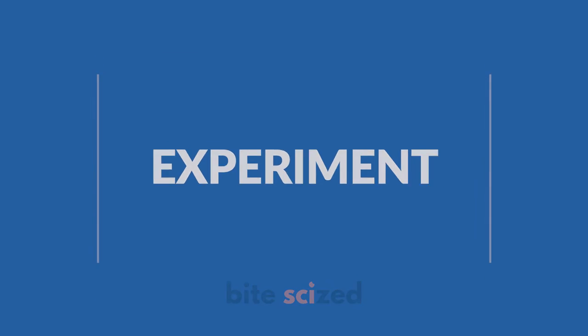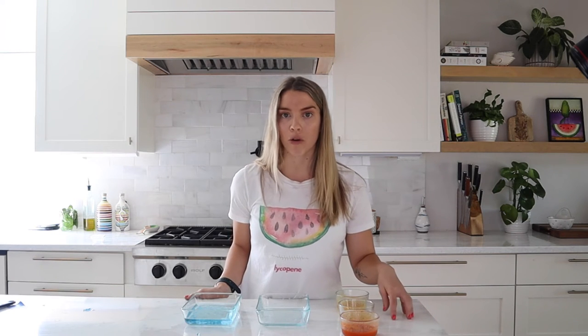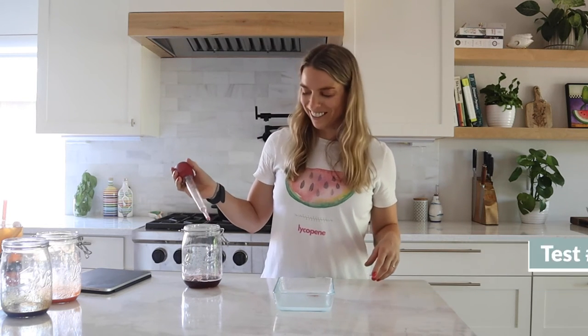Making our own popping boba — first off, a lot harder than we thought. We've gone through so many failed experiments and trials, but we've learned something from each one. The first thing is the pH of the liquid you're trying to sphericate really matters — if the pH is too low, or below 3.6, it won't work. The way we got around that is by adding sodium citrate, which is a buffer and essentially brings up the pH. The other thing is that the liquids needed to sit overnight in the fridge once they've been blended with sodium alginate — not entirely sure why, but it really did make a difference.